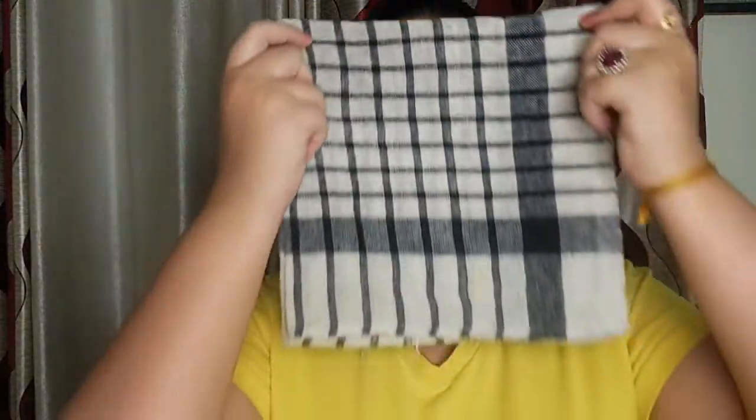Now we will give our skin a hot steam. I have taken a cotton hanky and put it in hot water. Now we will use it to clean our face and open all the pores.